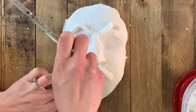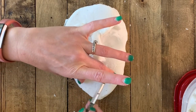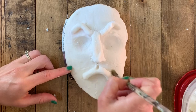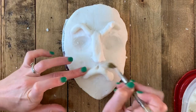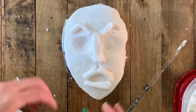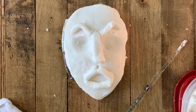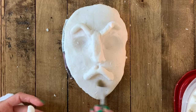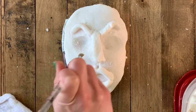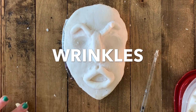I typically find it easier to attach the top lip first, get all the way around the edges with my blending, and then attach the bottom lip — especially if you're gonna do an open mouth. Remember the cupid's bow: that indentation needs to go all the way to your top lip. If you touch your top lip you can feel that indentation. The bottom lip does not have it, but the top lip should have it in the center, going all the way from the nose and cutting down into the top lip.